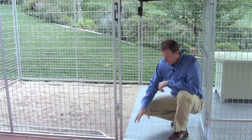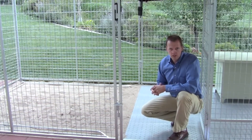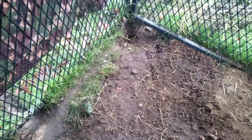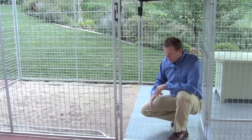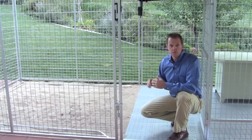Ultimate Kennel feature number two is kennel flooring. One of the major problems that people have with their kennels is they put them on top of grass or dirt. This can create a huge mess with water, mud, and waste.